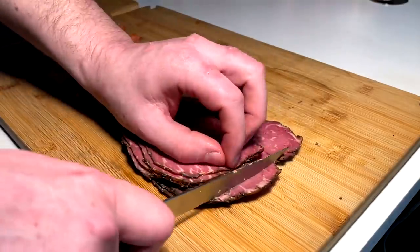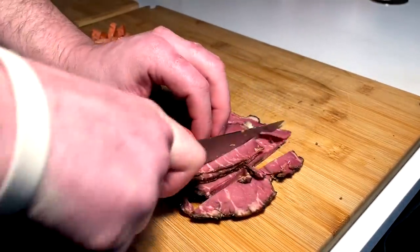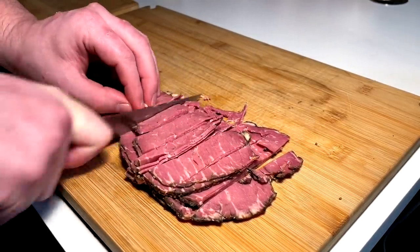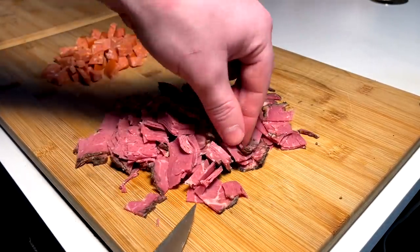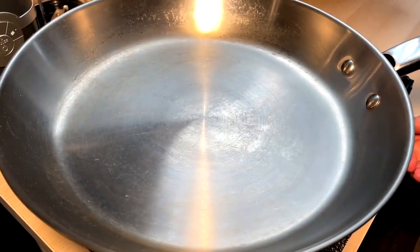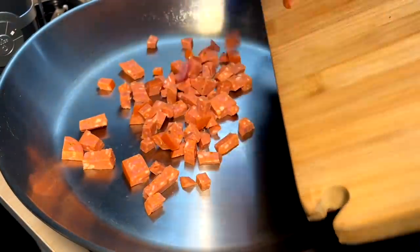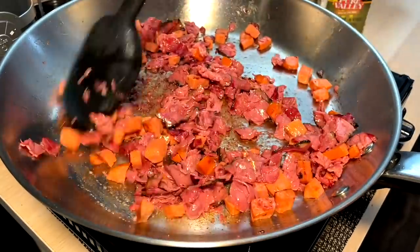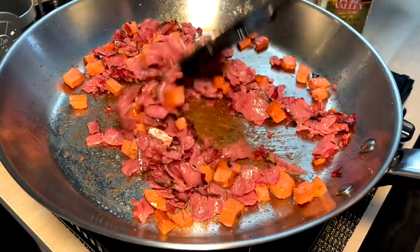Got the Montreal-style smoked meat here — I'm gonna cut it down into smaller pieces as well. Perfect. While we're doing that prep, a snack — can't go wrong. Gas on medium-high flame, pepperoni in, smoked meat in. Coming along, looking good — just kind of wanted to get some color on it, really all I wanted to do, nothing too crazy.